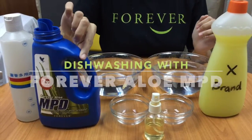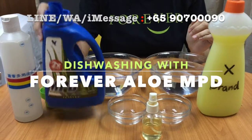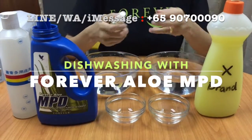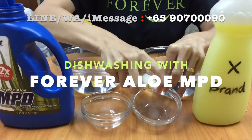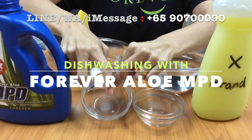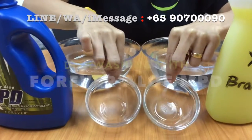We'll be doing a demonstration of our multi-purpose detergent — anything you want to do with cleaning, you can use this. For the first part, we'll be demonstrating dish washing. I'll be using some cooking oil: one, two, three, four — each bowl sprayed four times. We can see that both bowls are oily.